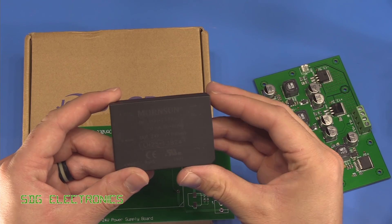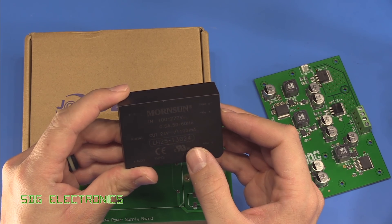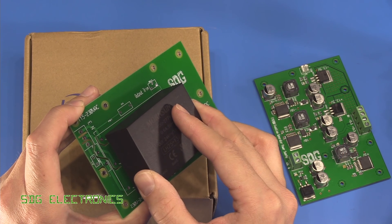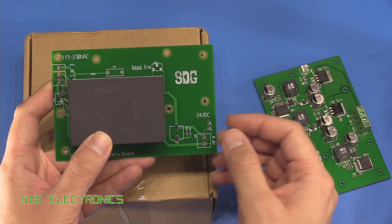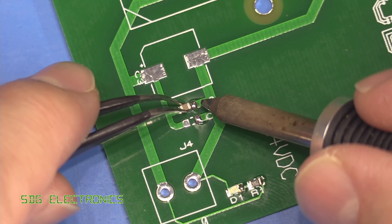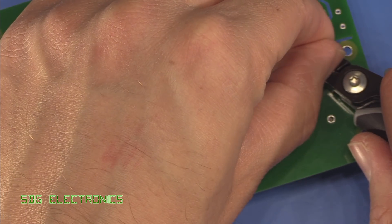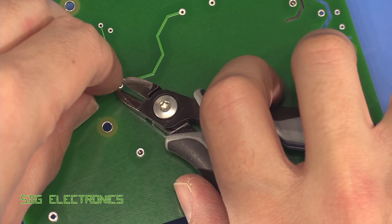Here's our AC to DC power module - it's a Mornsun 1.1 amp LH25-13B24 from LCSC, quite a nice little module. This is basically all self-contained, so we can just put it into the PCB. Hopefully the footprint is correct and we need very little in terms of external components to get our 24 volts out. We're going to trim the leads first, because if we soldered them and then tried to cut them there's a high chance we could cause fractures in the solder since these are really quite thick legs.